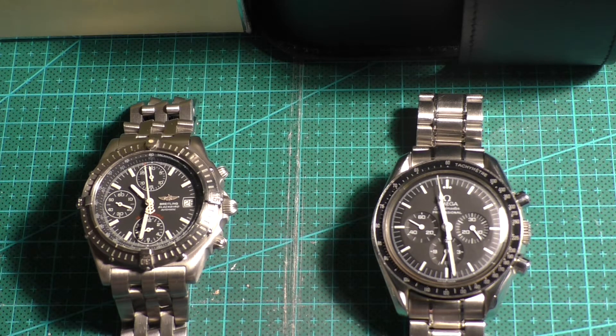So we'll have a look and see how they time out on the Timegrapher, and also have a look at just how magnetic they are. Both watches are fully unwound, so we'll test that. If they are overly magnetised, I have got a demagnetiser so we could try that as well.